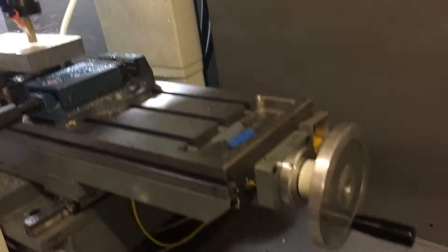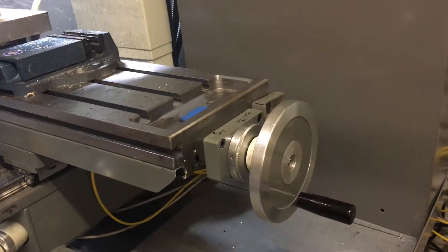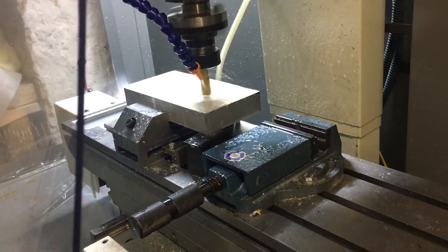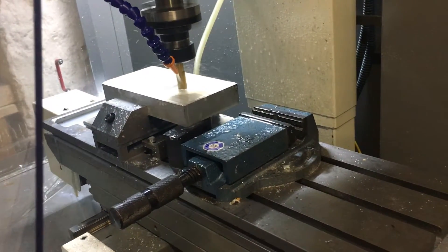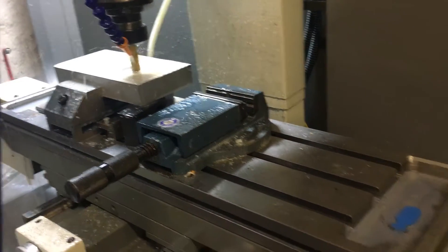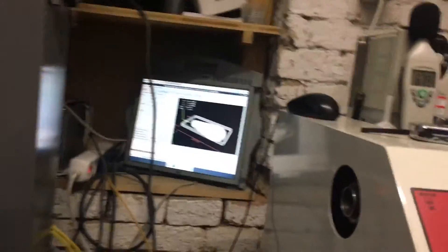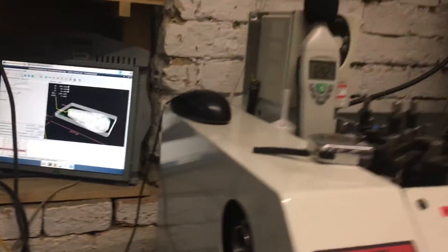The machine is now cutting in the air, and I did this on purpose. It's a five millimeter spindle, all operative, and you can see it is now exactly where it has been the last time, but it's not cutting at all. I expect that will change in several seconds.